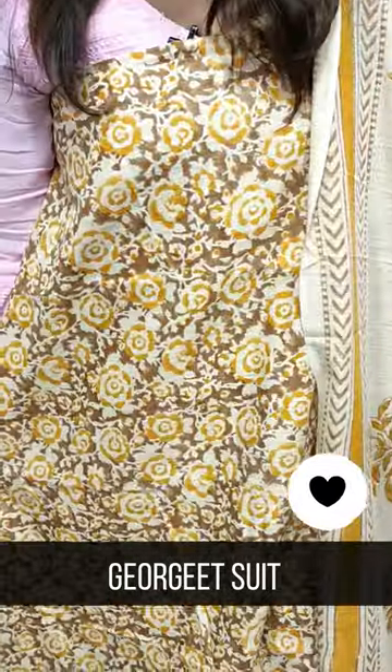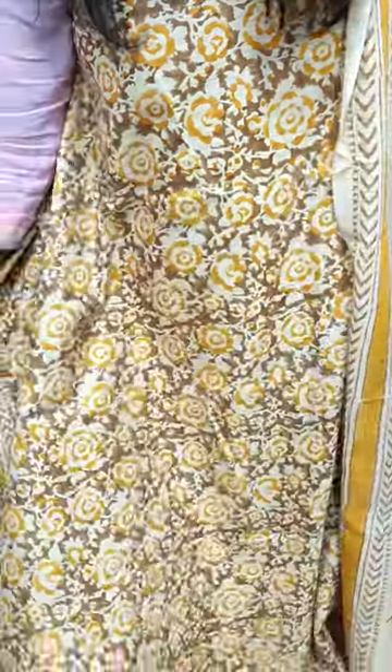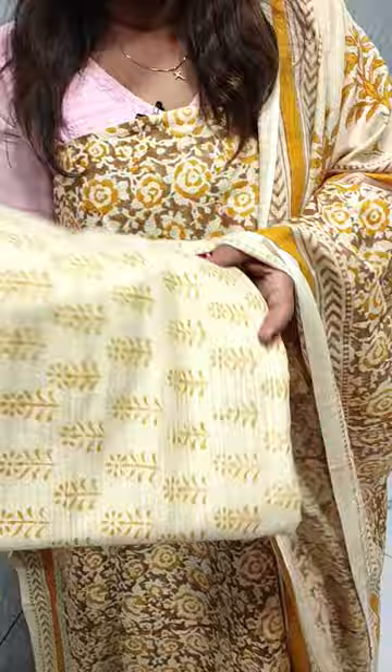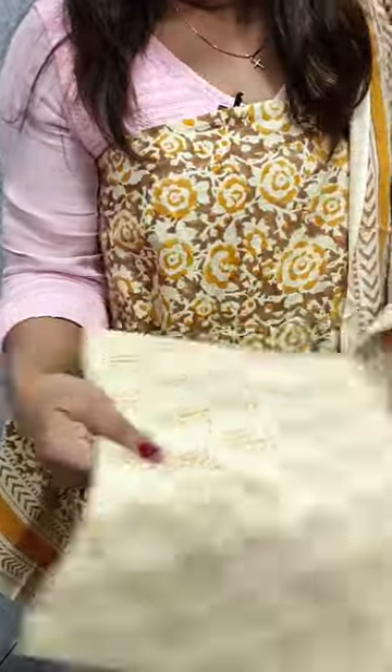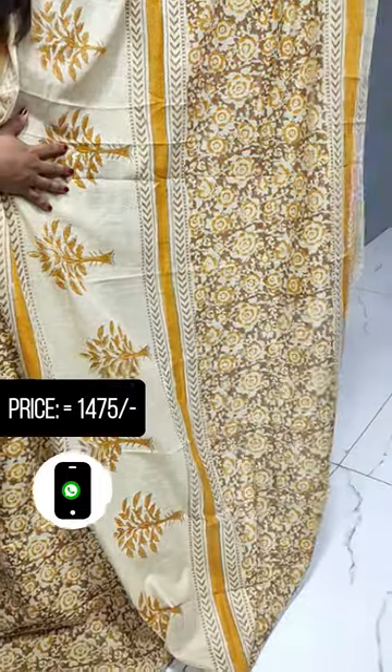We have a floral print with a border on the sides. There is a full print on the top as well.